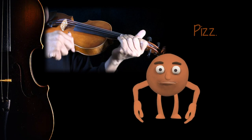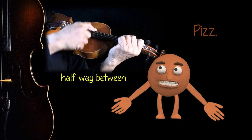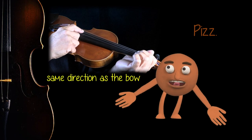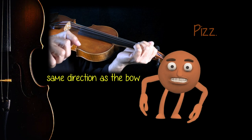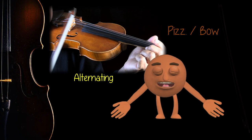But even though it's simple, there is a best place to pitz on the string. That place is halfway between your left-hand finger and the bridge. From there, you need to pull the string in the same direction as you would with the bow. This will get you a really good tone for the pitz.